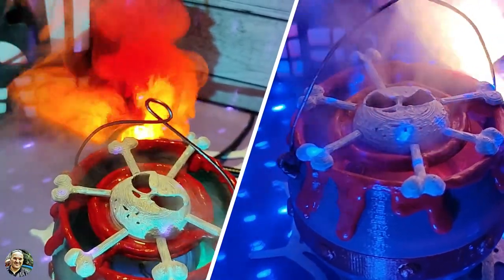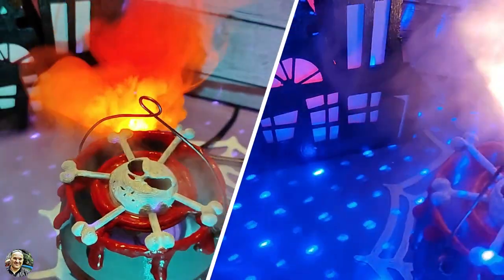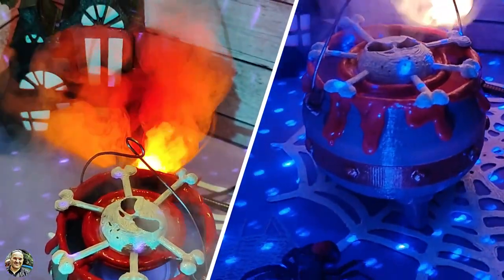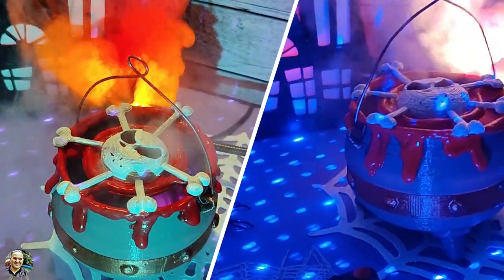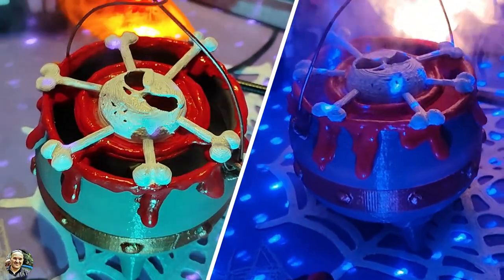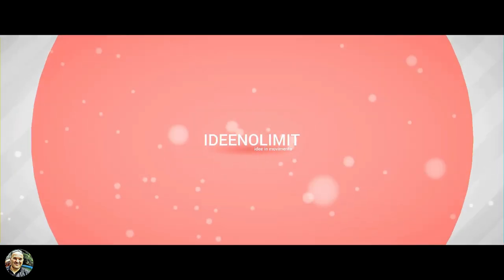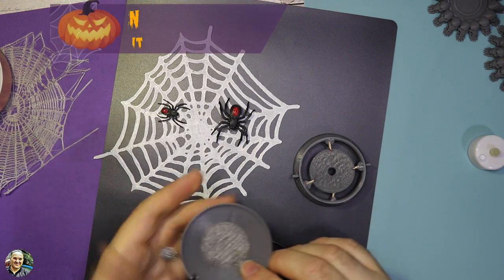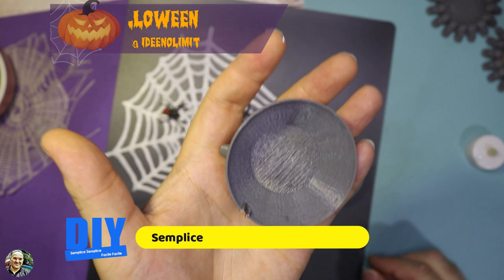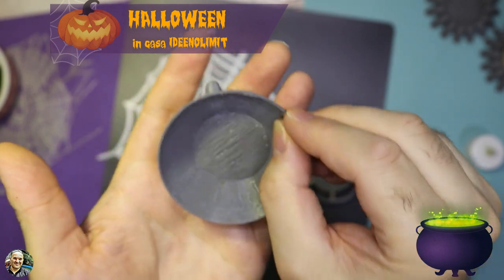Benvenuti! Oggi andiamo a fare un altro bel tutorial semplice e facile: andiamo a creare un calderone per Halloween con il fumo.